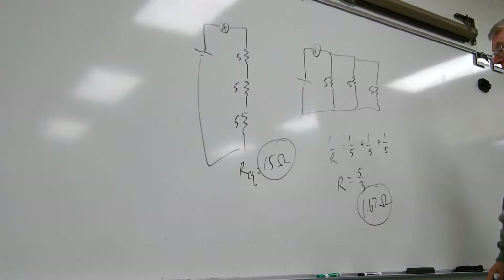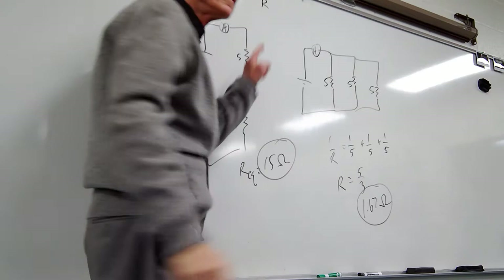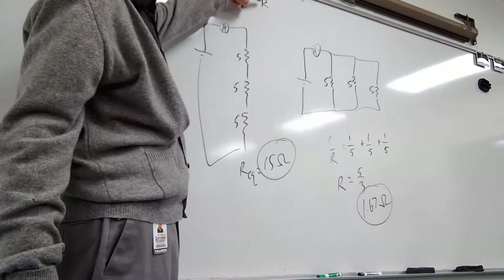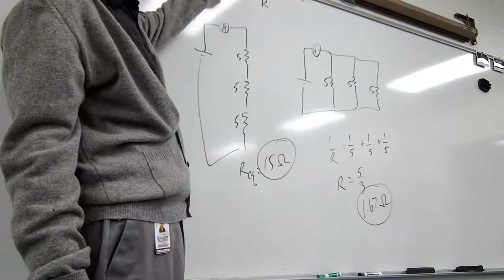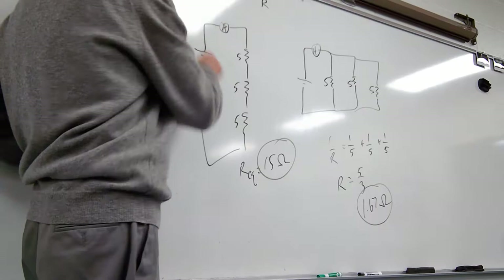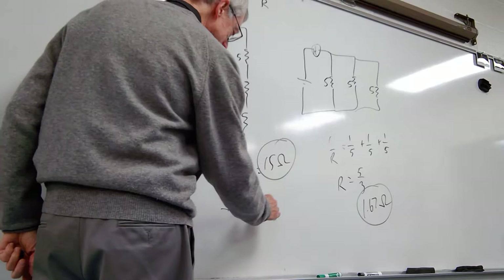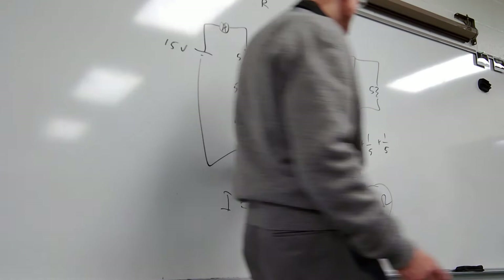They all have the same V. Series is 15 ohms, parallel is less than 2 ohms — so parallel is going to have more current; that's an inverse proportion. With a 15-volt battery, the series current is 15 divided by 15 equals 1 amp. The parallel current is 15 divided by 1.67, which is about 9 amps. So you get much more current flowing from the battery when you put the same resistors in parallel.